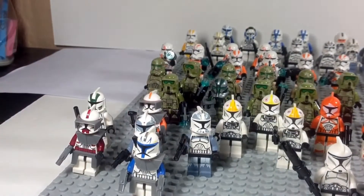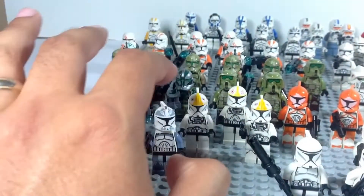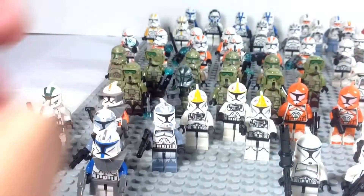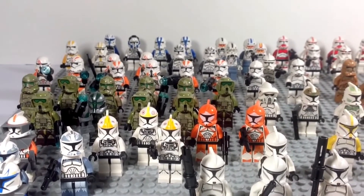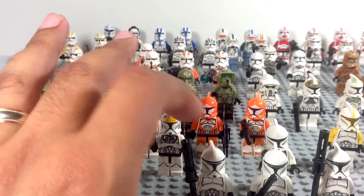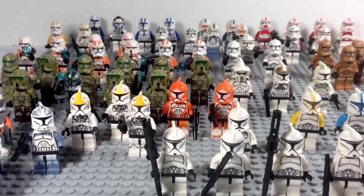Then we have some pilots over the generations — an older one, a more recent one, and the most recent one that has leg printing. Over here we have some bomb squad — one of the first few clones I ever picked up. These bright orange guys are beautiful Lego clones.